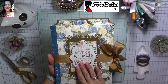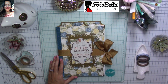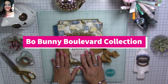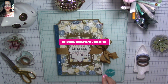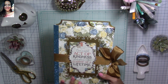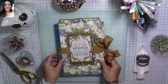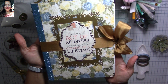This is actually a design team project for Fotobella Online Scrapbook Store, and I'm going to link to it in the description below along with all the materials I used. They sent me the Boulevard Collection from Bo Bunny to design my project, and I just love this collection — the colors, the flowers — and it was so easy to make this composition notebook journal. You can make it in minutes and gift it away.